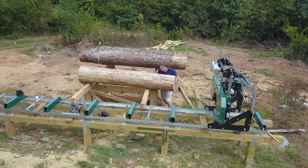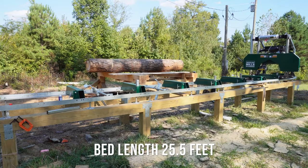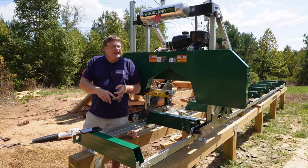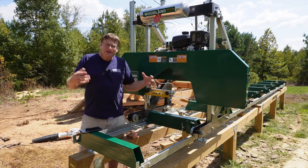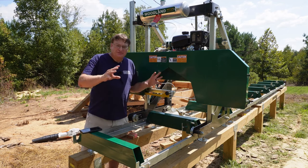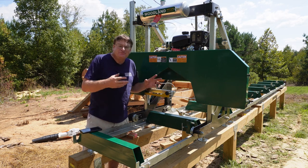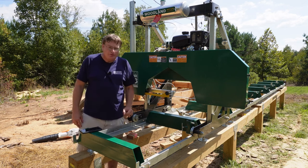We added two extensions to what came with the mill, giving me a total length of 26 feet. We ordered the mill on a Monday and received it on a Friday. The mill took a few days to put together. I was going to put the track on some concrete blocks on the ground, but that didn't work out, so I went to the store and got pressure treated wood.